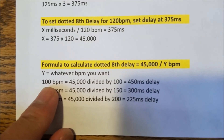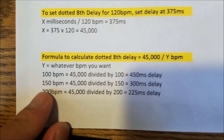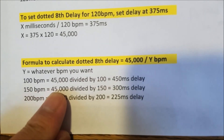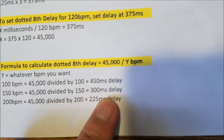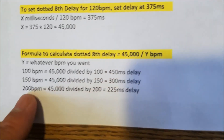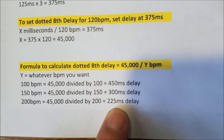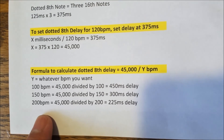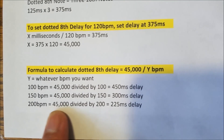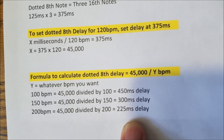Practical examples: at 100 BPM, 45,000 divided by 100 means you set your delay to 450 milliseconds. At 150 BPM, 45,000 divided by 150 gives 300 milliseconds. Notice the millisecond value keeps going down as your tempo gets faster. At 200 BPM — the speed of 'Flight of the Wounded Bumblebee' as played by Nuno Bettencourt — 45,000 divided by 200 is 225 milliseconds. Set your metronome to 200 BPM and your delay to 225 milliseconds.